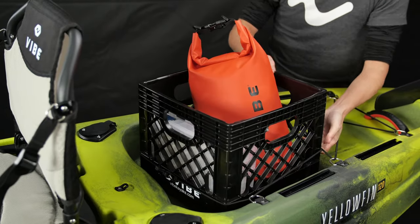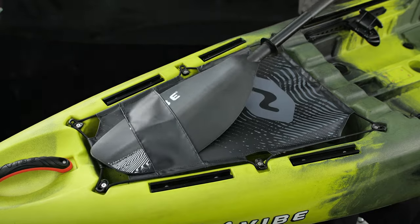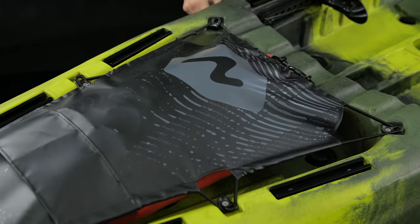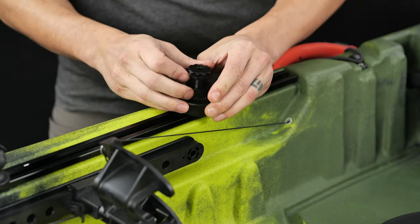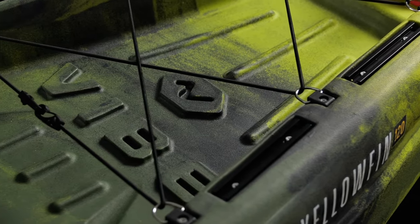They feature a rear tank well with bungee tie downs, flush mount rod holders, and a front tank well with the Vibe Flex top cover to secure all your gear. The Yellowfin 120 is also loaded with 10 top-loading gear tracks from bow to stern, so you can rig up any way you like.